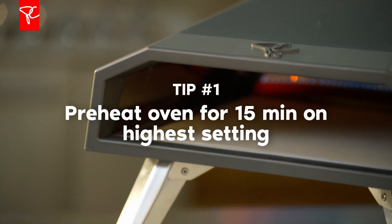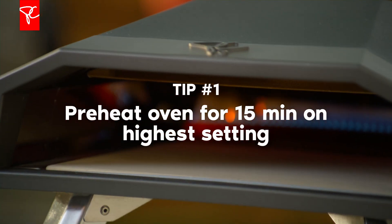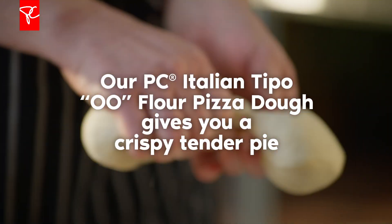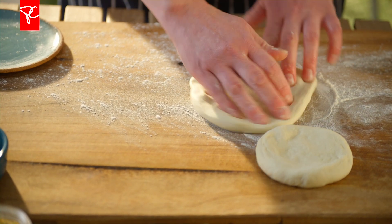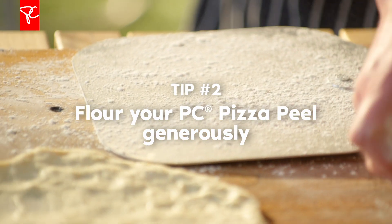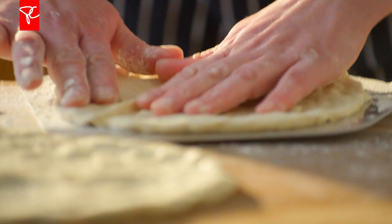We're going to start by preheating the oven for a nice amount of time. This is about the most important step because you really need that bottom of the oven to be really hot. We're using Italian Tipo 00 flour pizza dough. Take your dough ball, divide it in half, stretch it nicely into two rounds as close to round as you can get, and transfer that onto your prepared paddle. It should have a nice bit of flour on it so you can wiggle it back and forth so that your pizza will not stick to it.